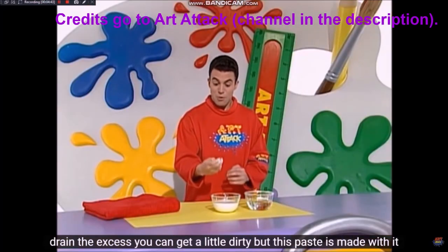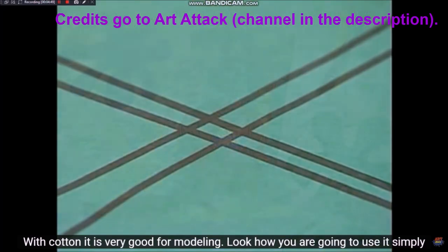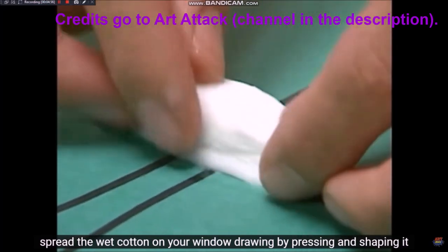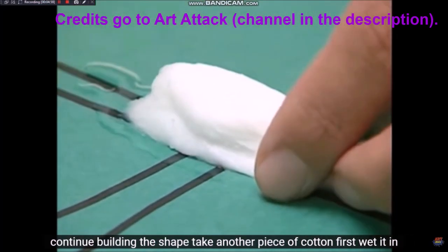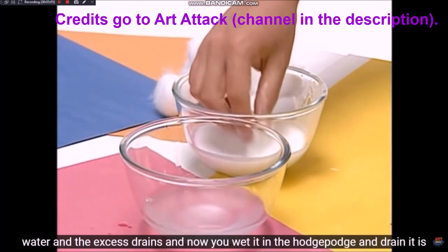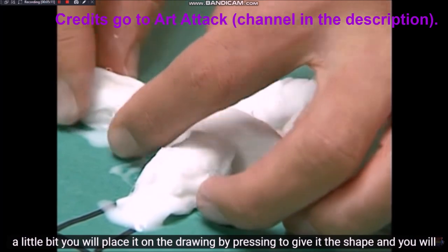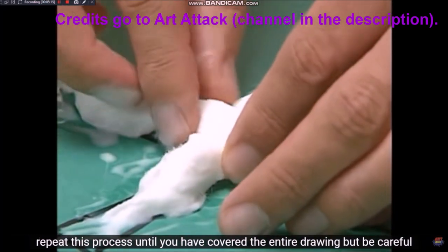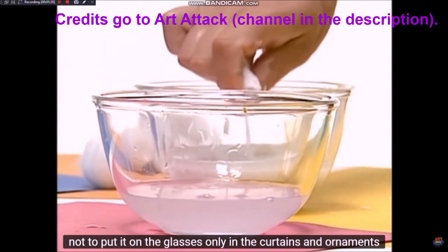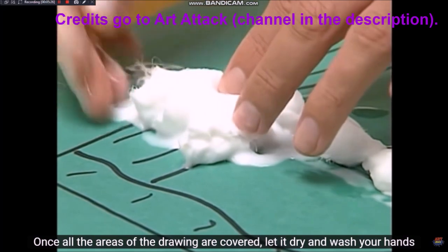Te puedes ensuciar un poco, pero esta pasta que se hace con el algodón es buenísima para modelar. Simplemente unta el algodón mojado al dibujo de tu ventana, presionando y dándole forma. Para seguir construyendo la forma, toma otro pedazo de algodón, mójalo en agua, escurre el exceso, luego lo mojas en la mezcla y lo escurres un poco. Lo vas a colocar sobre el dibujo presionando para darle la forma, y repite este proceso hasta cubrir todo el dibujo. Ten cuidado de no ponerlo sobre los vidrios, solo en las cortinas y en los adornos.